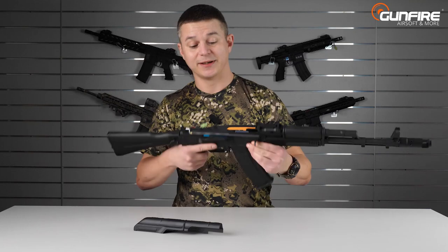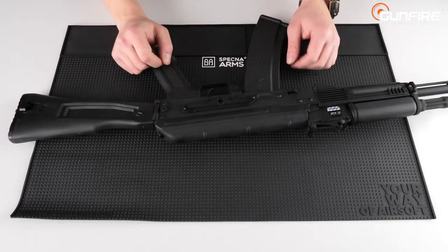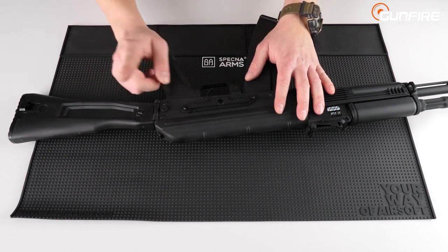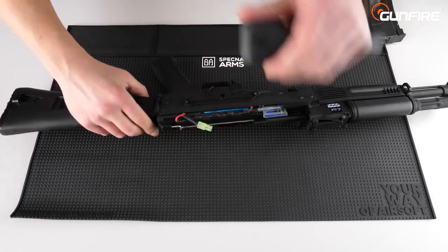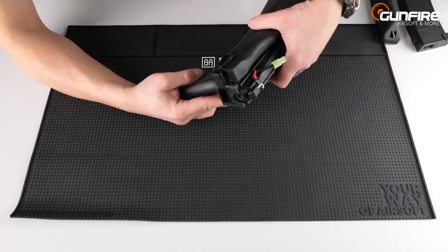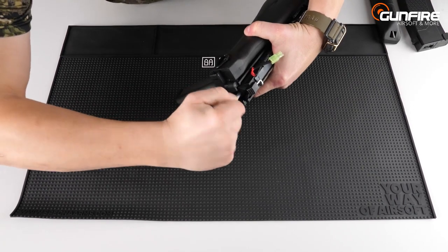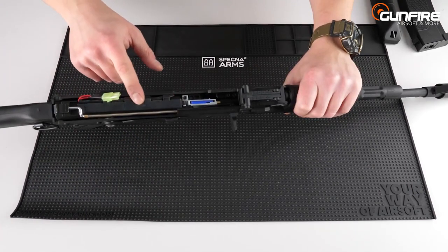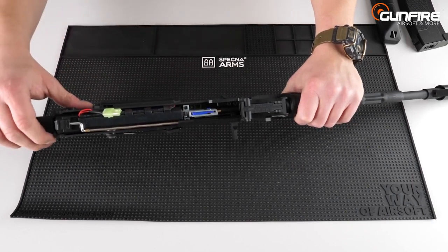Here we can see the gearbox — we will show you the insights in a moment. Now I'll show you the internals of the gearbox, but first let me show you how easy it is to remove the spring. Before I take the gearbox out, let me present to you the hop-up chamber, which is made of metal and is connected to the precision barrel 6.03.